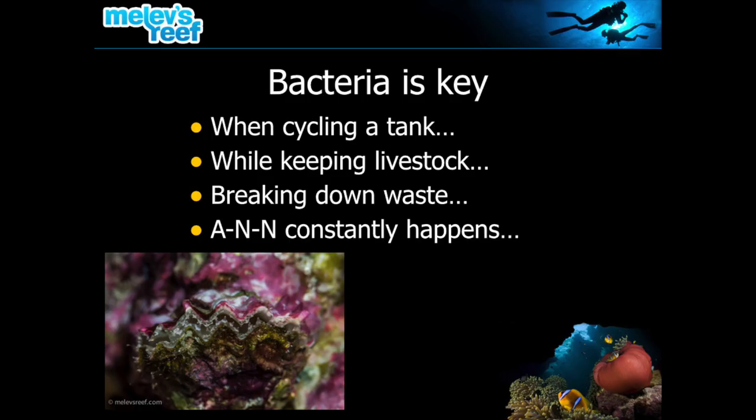The point of Prodibio is a type of bacteria dosing. You may have used other products in the past, like Microbacter 7, or Zeovit, or you might have used straight vodka, vinegar, or sugar. Prodibio is a bunch of different bacteria combined in glass vials, and it adds extra bacteria to your tank to help with natural filtration, so you don't have to rely on so much equipment.